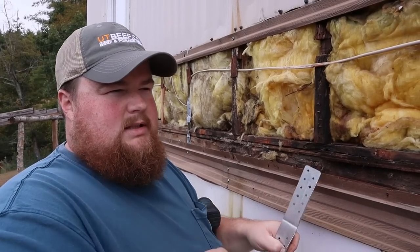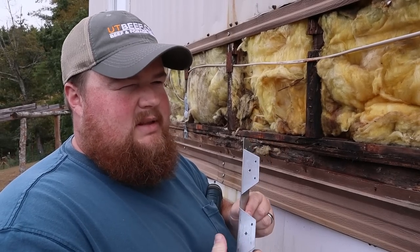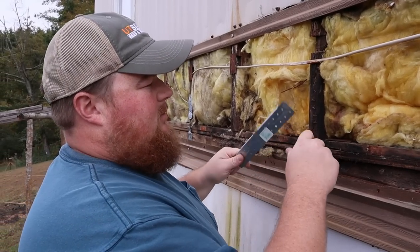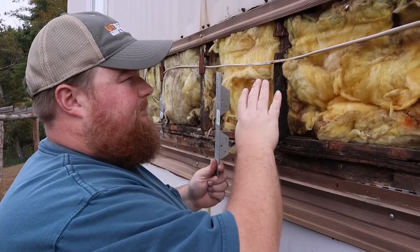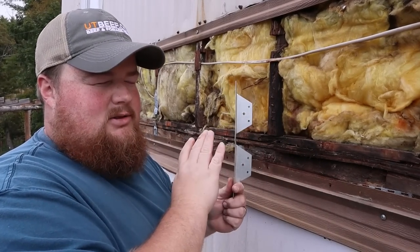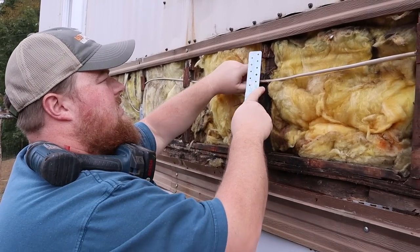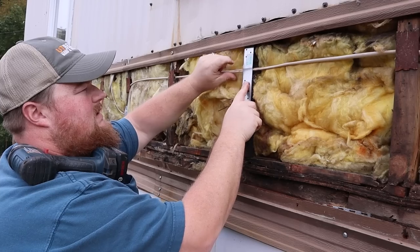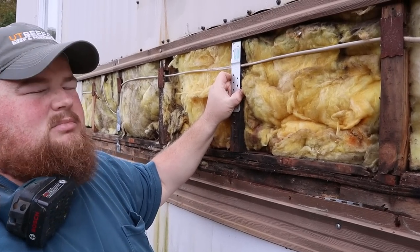I went down to the workshop and dug around in spare parts. This isn't what you want to use, but this is what I found to use as a replacement nail plate for this wire. Like we said earlier, this will get addressed, just not today. This is a temporary fix, but it will allow me to put this wire back up in place and hold it safely.